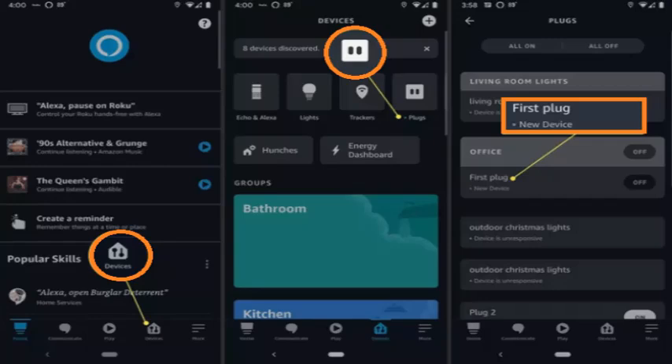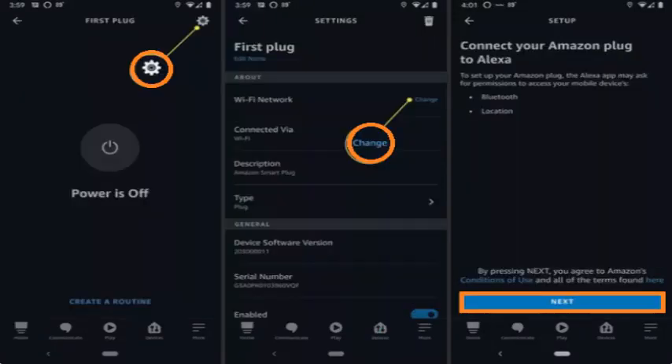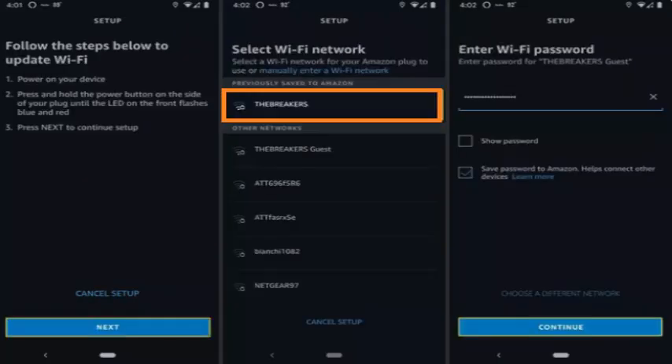For the first step, open the Alexa app and tap Devices. Tap Plugs. Tap your Smart Plug. Tap the gear icon. Tap Change next to Wi-Fi Network. Tap Next.